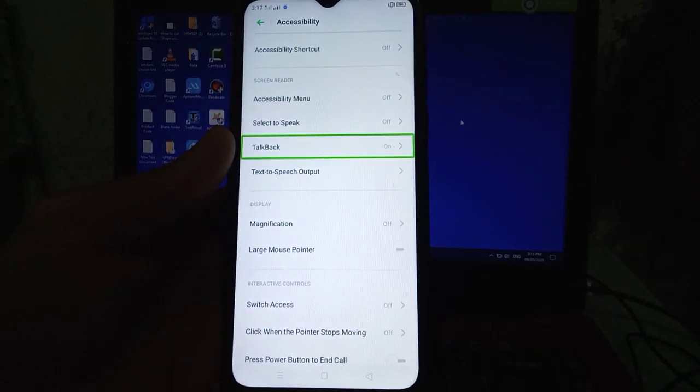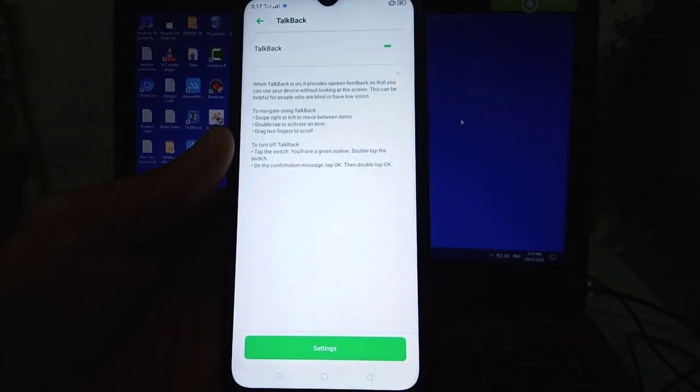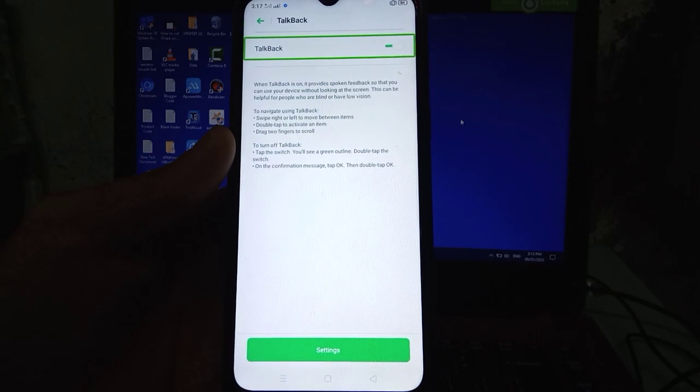Accessibility, 13 of 20 in list of 20 items, double tap to activate. Navigate up button, double tap to activate. TalkBack on, 7 of 23 in list of 23 items, double tap to activate. When TalkBack is on, it provides spoken feedback so that you can use your device without looking at the screen.